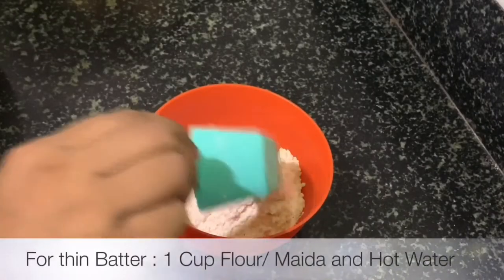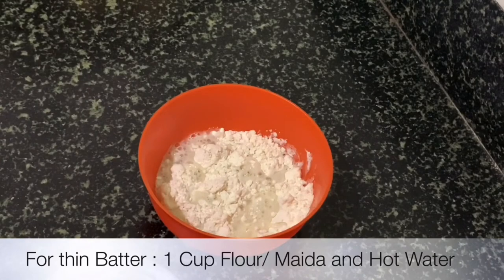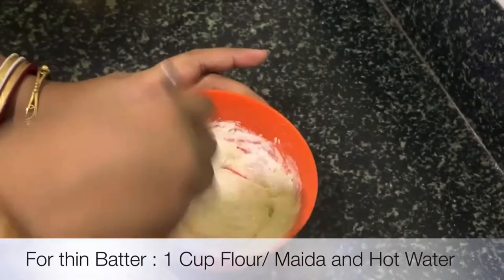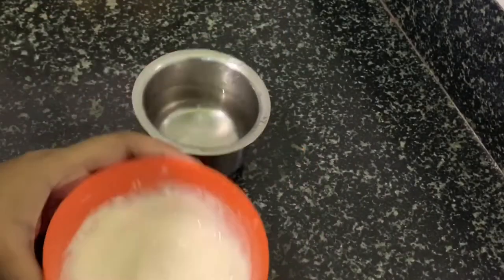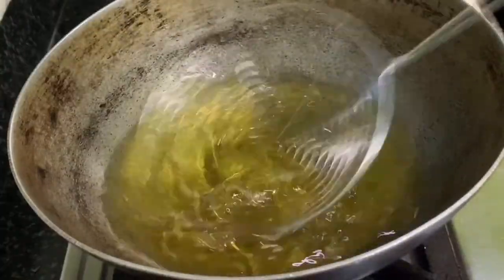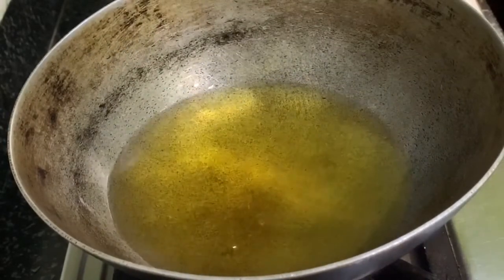Now it's time to make the batter. We need a very smooth batter — I'm taking all-purpose flour and water. Take two teaspoons of all-purpose flour and a small amount of water and mix them very well. Then take a kadai and add two to three full cups of refined oil.